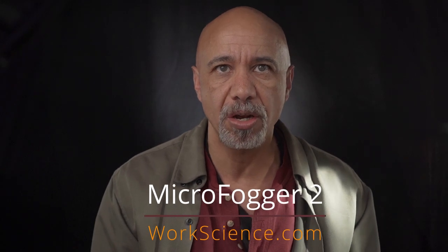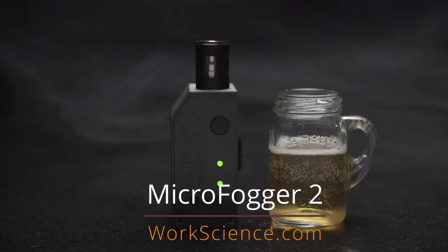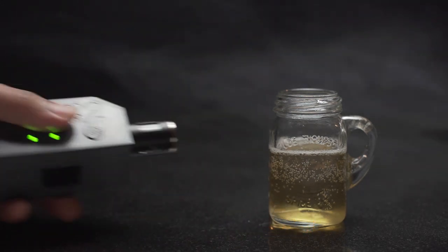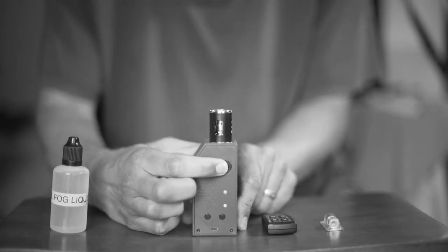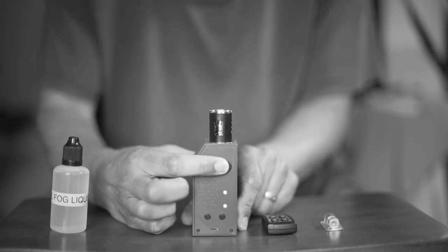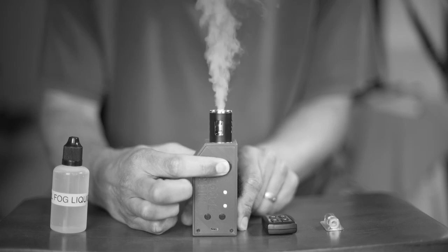Then I discovered the Microfogger 2 by workscience.com. It's tiny — at 5 inches by 1.5 by 2, it's the smallest fogger I've seen anywhere. It's battery-powered. It heats up quicker than a traditional fogger and is ready to produce smoke roughly 30 seconds after you switch it on. It produces a surprising amount of fog for its size.